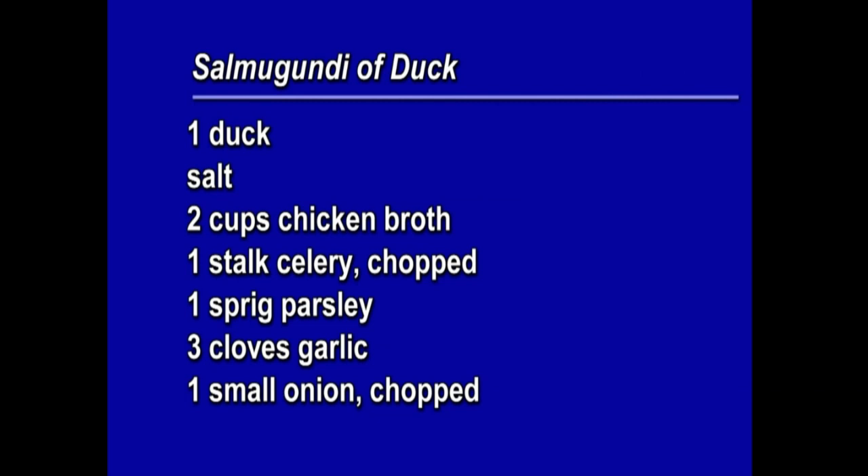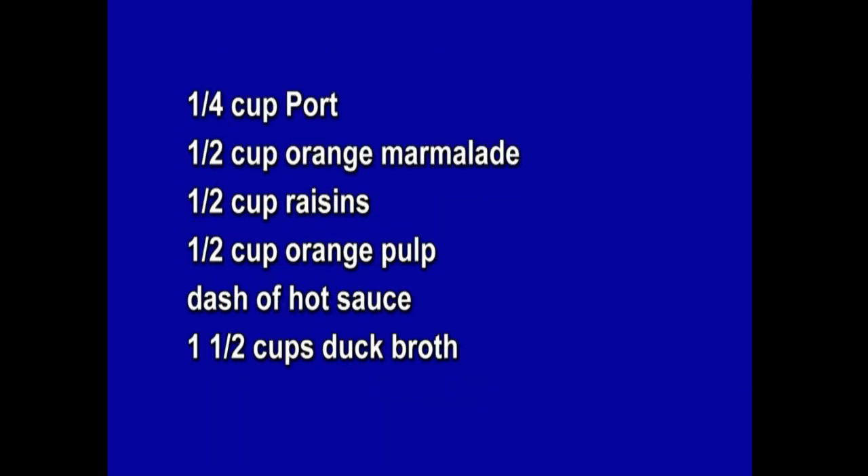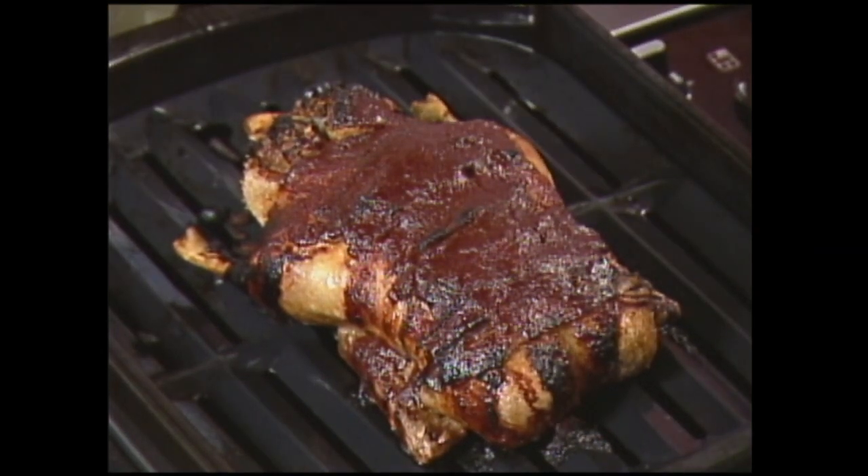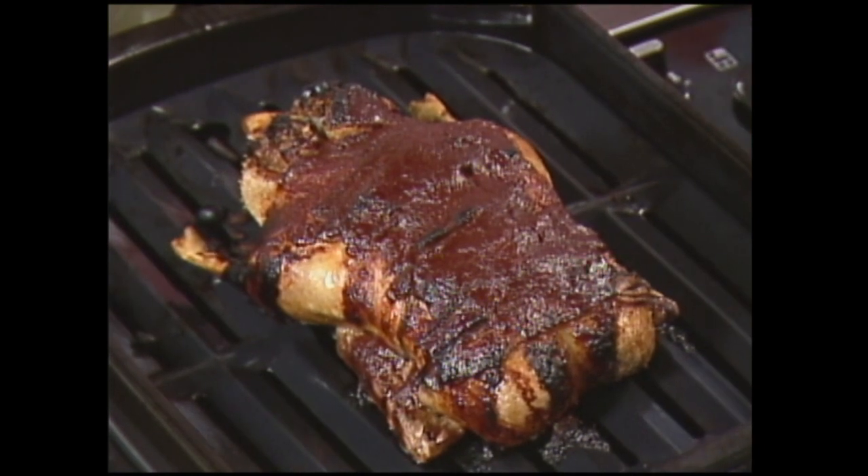This is the salamagundi of duck. Salamagundi means a whole conglomeration that's sweet and spicy. You need a duck, some salt, two cups of chicken broth, a stalk of celery chopped, a sprig of parsley, three cloves of garlic squashed, one small onion chopped, a quarter cup of port, a half cup of orange marmalade, a half cup of raisins, a half cup of orange pulp, a dash of hot sauce, and one and a half cups of duck broth. After baking parts for an hour, apply the orange marmalade glaze, pour a cup and a half of duck stock in the bottom of the pan, and cook for another 15 minutes.